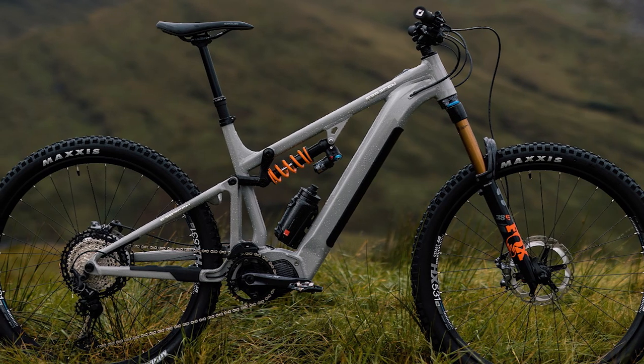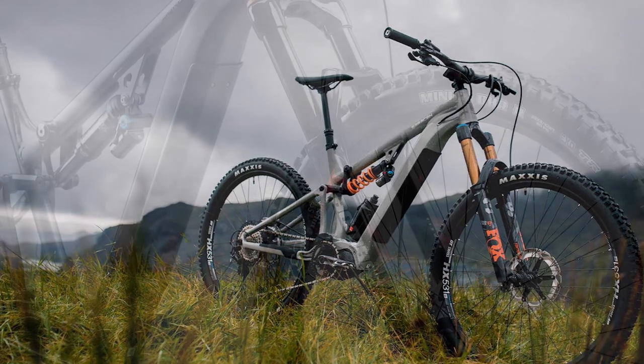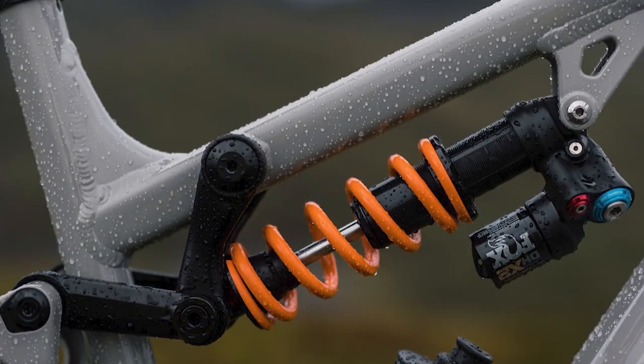The Saracen Ariel 50E Elite frame looks clean and light. Built to the Ariel series, it looks sharp — the straight tubes help it look sleek. The factory offers two wheel sizes on their range: frames have 29-inch front and 27.5-inch rear wheels.